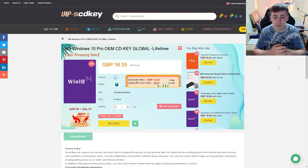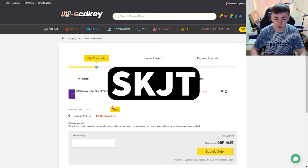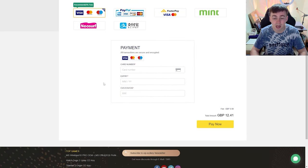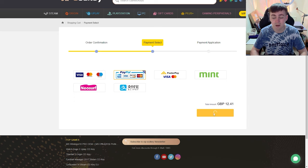What we're talking about is a Windows 10 Pro OEM key, CD key, global lifetime - and the lifetime part is important. It's currently discounted from £39.49 down to £16.55, but I'm going to show you how to get it even cheaper. Click on 'Buy Now,' and at checkout type in the code SKJT, click apply, and that gives you an additional 30% off, reducing the price down to £12.41. Click 'Submit Order' and you can pay via PayPal, Mint, Neosurf, or direct debit/credit card.